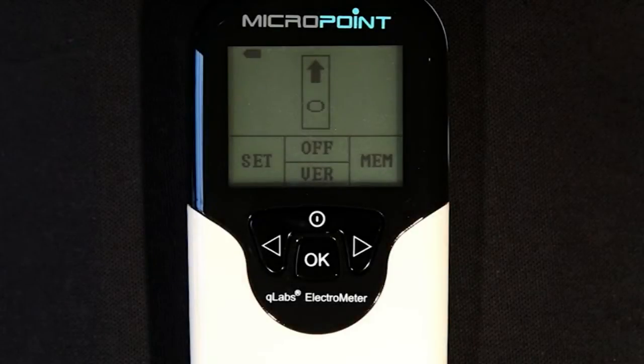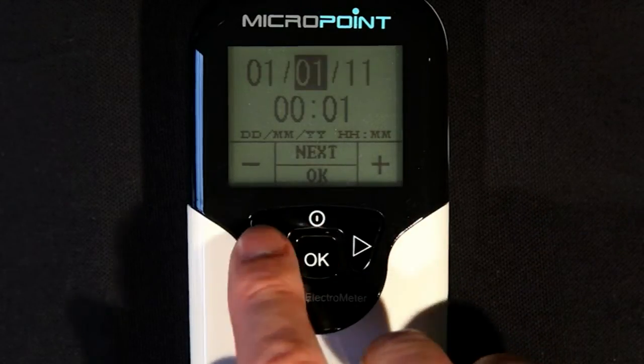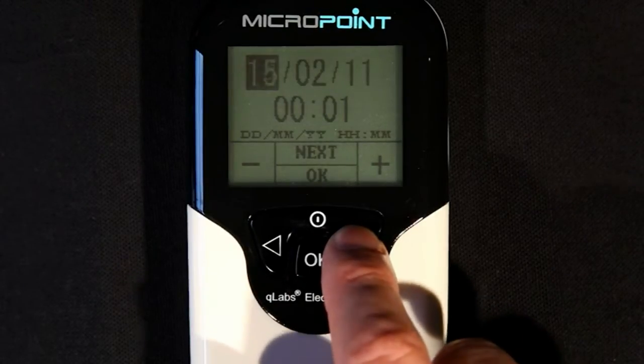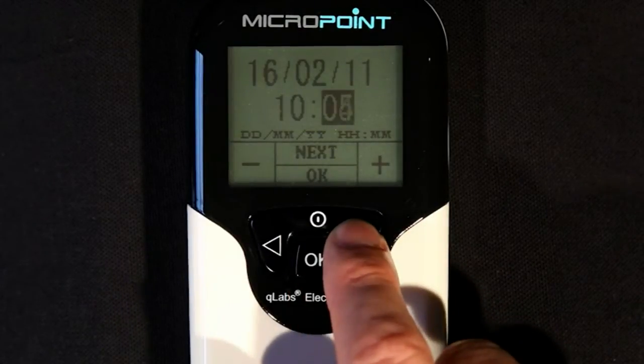If you wish to enter the setup mode, simply press the left button from the home screen. Once in the setup mode, use the left and right arrows to decrease or increase the values of the highlighted field. To select the next changeable field, press the power button. When all settings are acceptable, press the OK button to confirm settings.